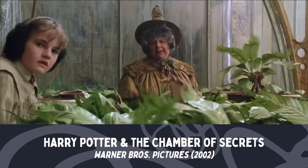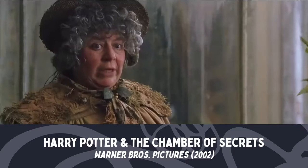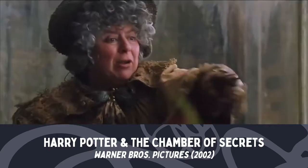Longbottom's been neglecting his earmuffs. He's just fainted. Well, just leave him there — right, on we go, plenty of pots to go around. Grasp your mandrake and pull it up.